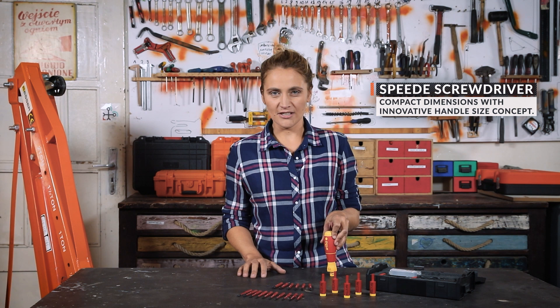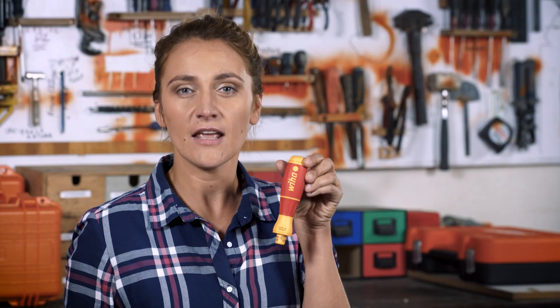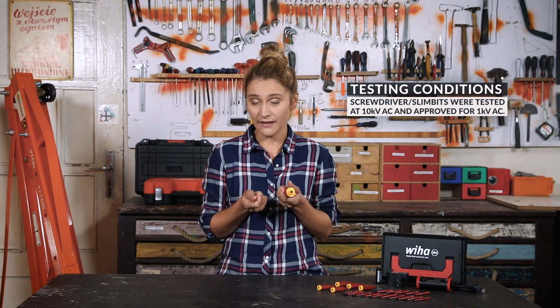And now, ladies and gentlemen, the electric screwdriver itself. As we already mentioned, the Speedy has compact dimensions and an innovative handle concept that brings comfort. Thanks to the electric ratchet, the strain on tendons, joints and muscles is reduced. The screwdriver and the slim bits were tested at 10KV AC and approved for 1KV AC.